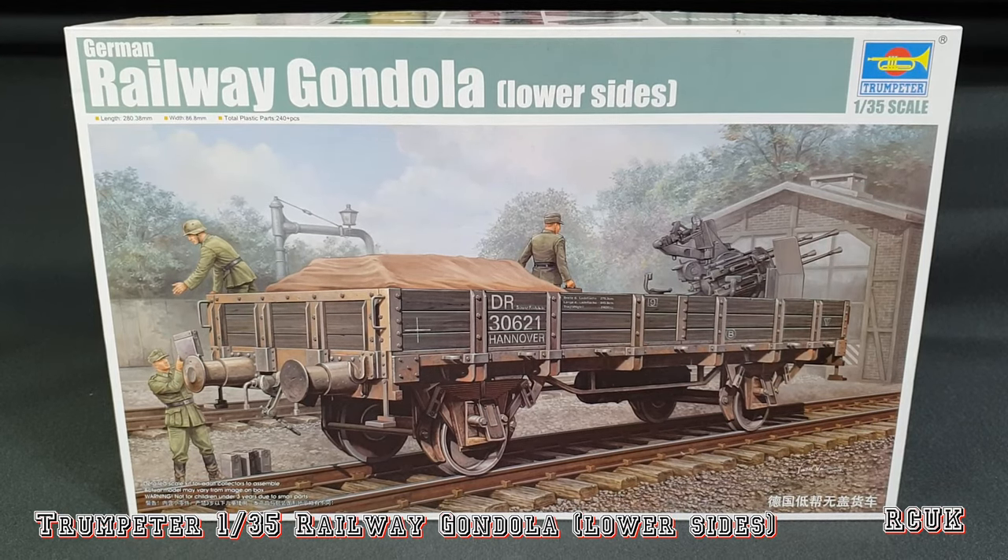So there you are folks — another kit from Trumpeter, 1:35 scale, the railway gondola low-sided. Like, comment, subscribe and I'll catch you next time.